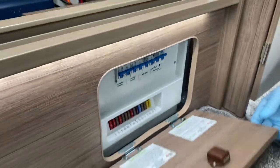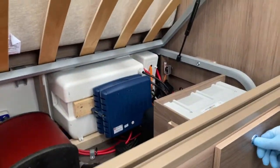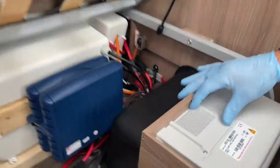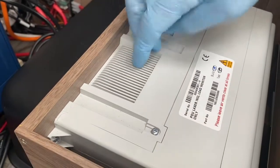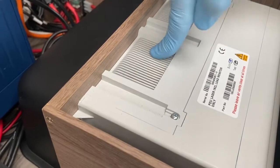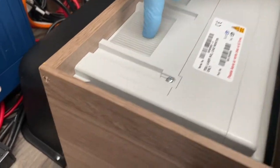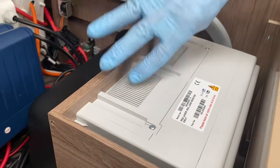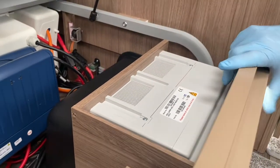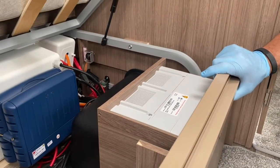That's your consumer unit on Coachman caravans. You may hear a background hum from the battery charger, which is located behind this panel here. It operates from mains electrics — just so you know where it is should you need to locate it.